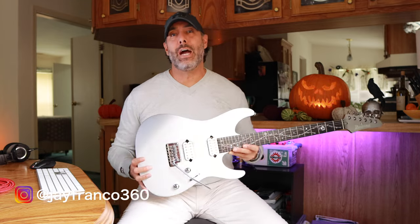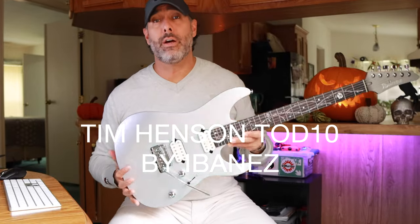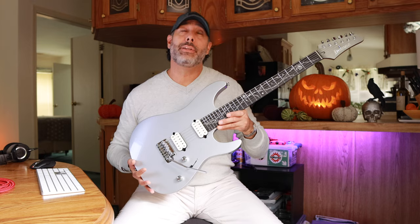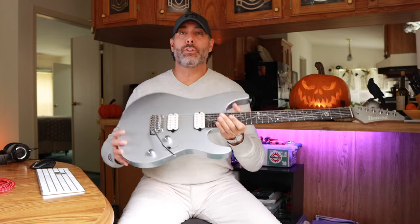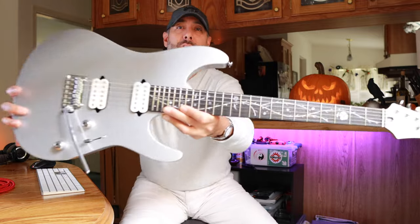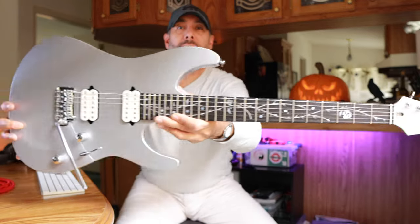We are taking a close look at the Ibanez TOD-10, which is Tim Henson's signature model guitar. This is based on the Ibanez AZ line, and we're going to run through the specs real quick. But first and foremost, I do have to show you the Tree of Death inlay up close. That is really, really cool. It's tasteful. It's different. I really like that a lot.